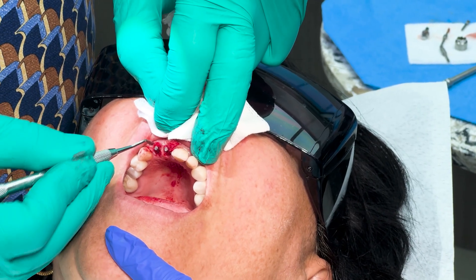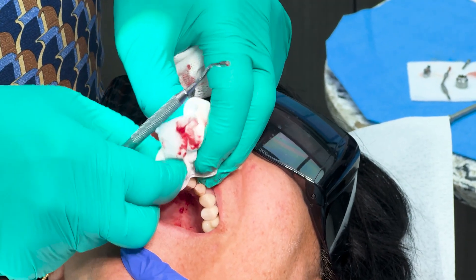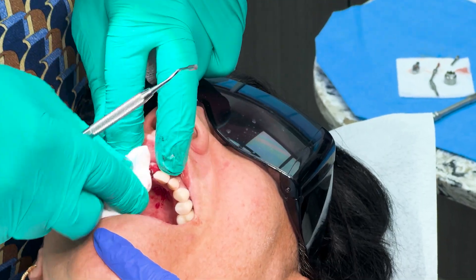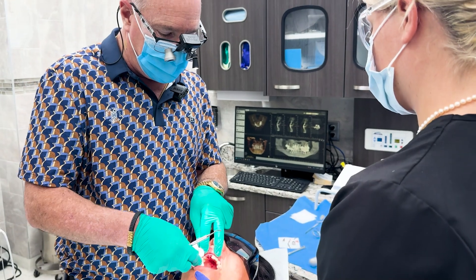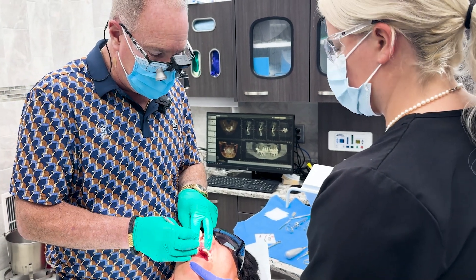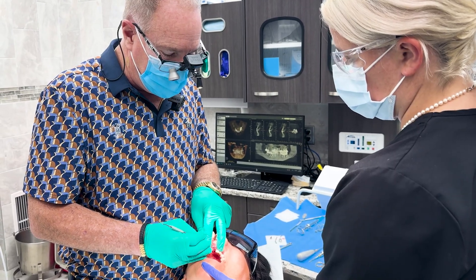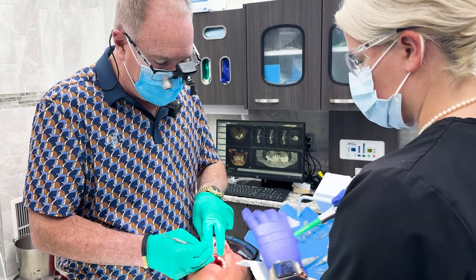Looks good. I'm going to leave it to my very capable assistant Dominique to help make some nice looking temporaries for her. We'll keep them out of occlusion and make them look as nice as we can so she has some teeth to smile with. Even though Halloween's coming up, we don't want to leave her with any metal peg sticking out of her mouth.